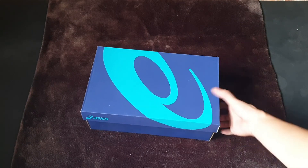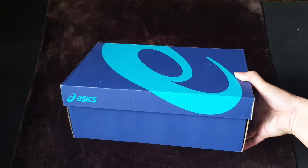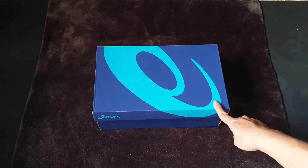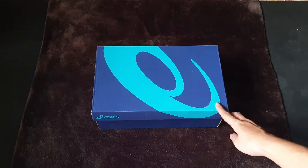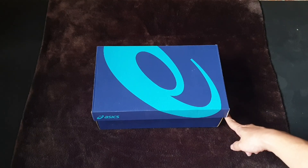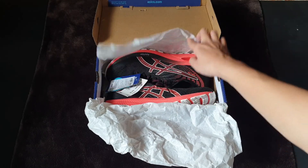This is a sneaker from the ASICS family, a brand from Japan, which is very popular in many different types of sports sneakers, including volleyball and tennis. This is a running sneaker from their family — the ASICS Gel Cumulus 22.